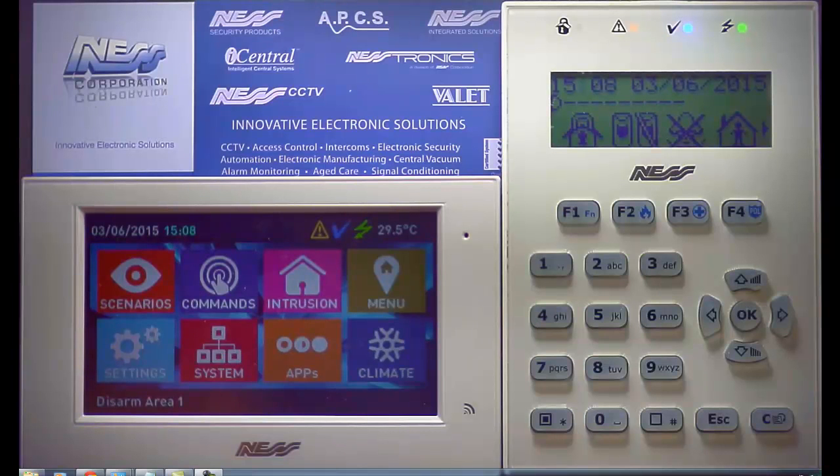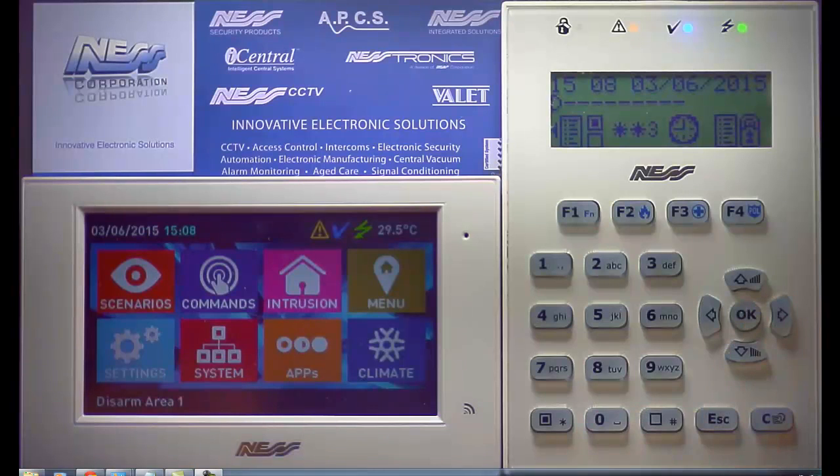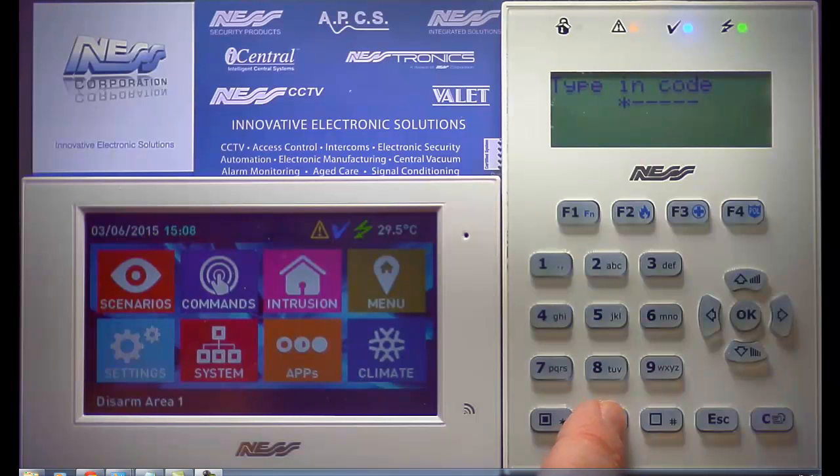To arm a partition on the Smart Living panel, move across the icons to the last screen. Now press F4 for one second, then type in your PIN code.